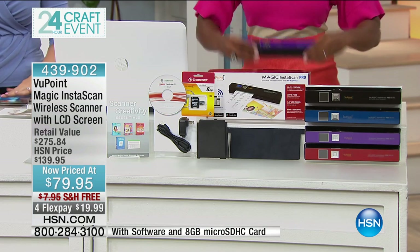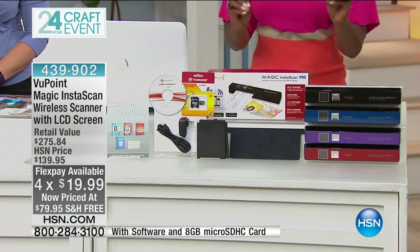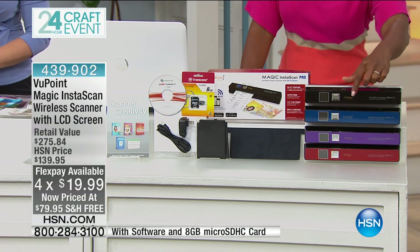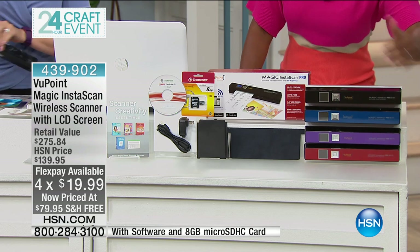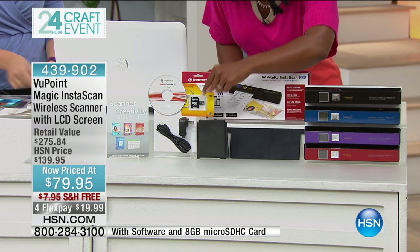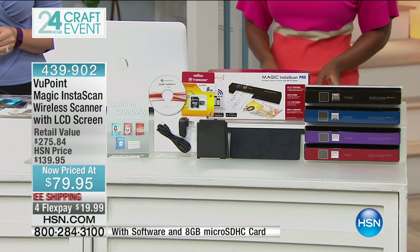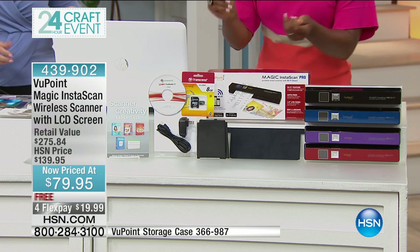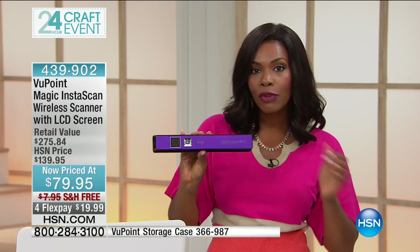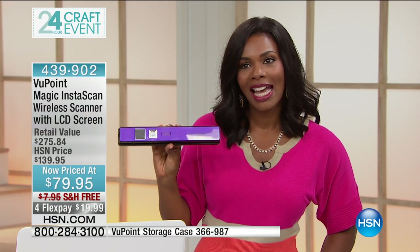So glad to see so many of you are ordering. Remember, you would be paying $275 for the exact same set that you're getting today for only $79. So you choose your color — black, blue, or red. Purple is gone. Of course you're going to get the charging cables and the little bag that comes right in. If you want a carry case for when you are on the go, there is one available for only $29, and you even get flex on that today. Free shipping, you've got it on flex, and you've got it for a great price.